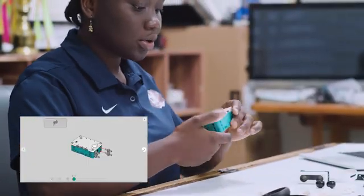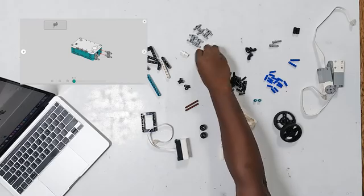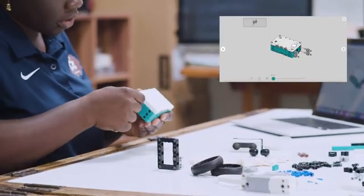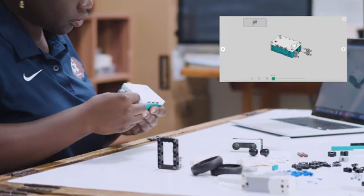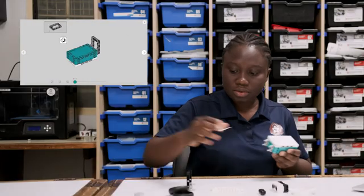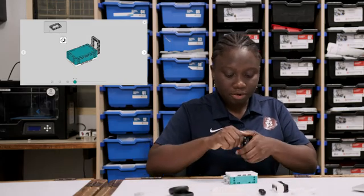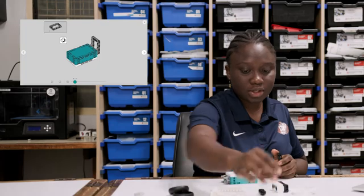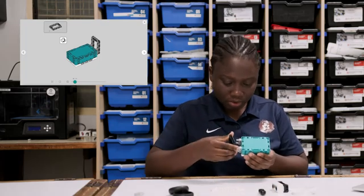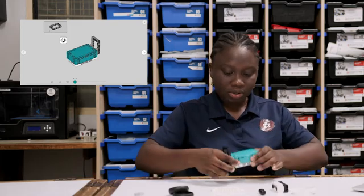This is the second step. For the next step, we take these two beams here and connect them to the base of the hub. Next, we take our frame, which already has a beam connected, and connect it to the hub.